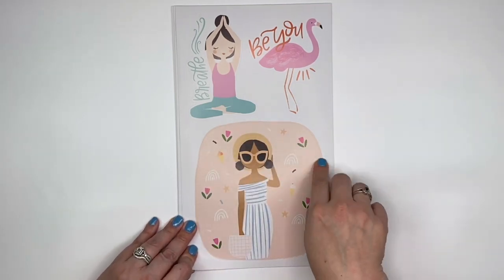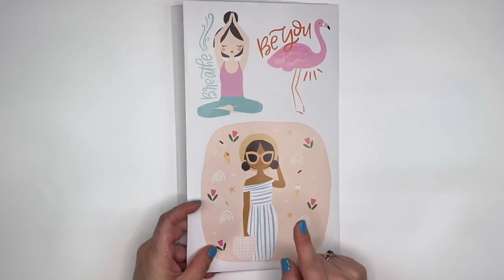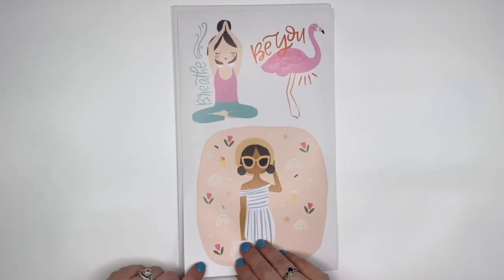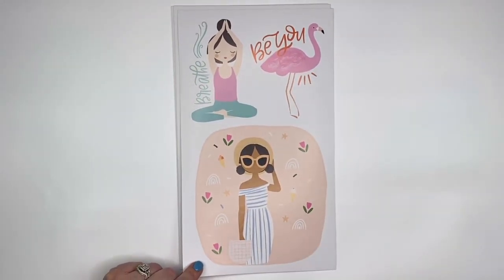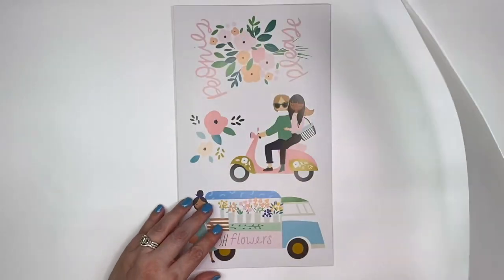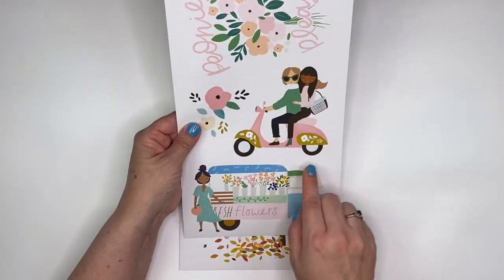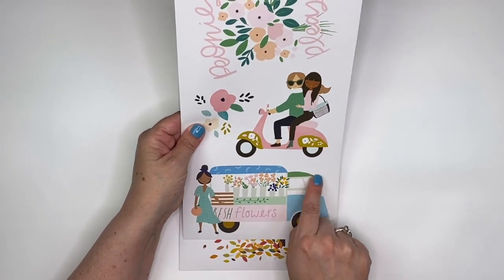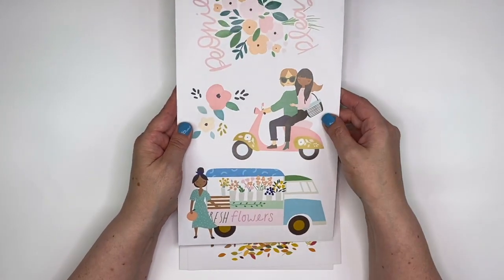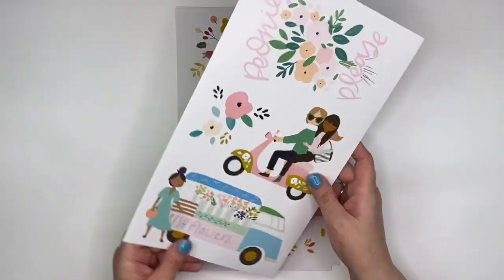And then this big one right here — not only are these stickers big, but they are also thick. I used one for the first time on a page I did, and I have that posted on my Instagram. If you're on Instagram, be sure to follow me there at 'It's a Wonderful Plan' — you'll see things there you don't always see here. This has got to be one of my favorite stickers and I love that it's on the stick because look at how big it is — adorable on the little scooter, and peonies. This is definitely a seasonal pack.